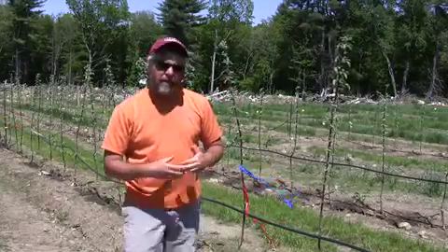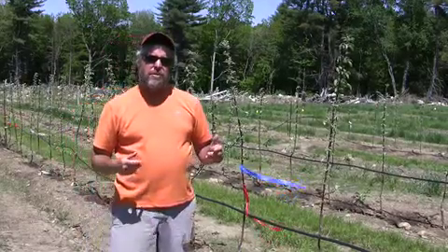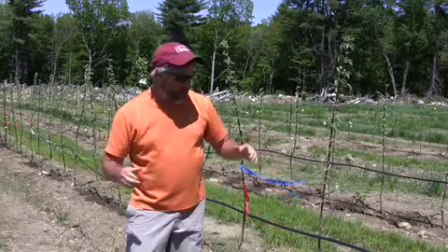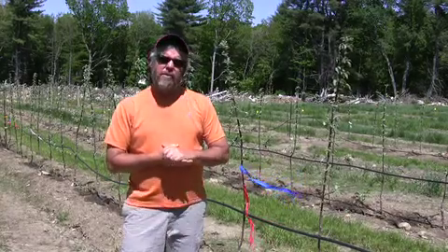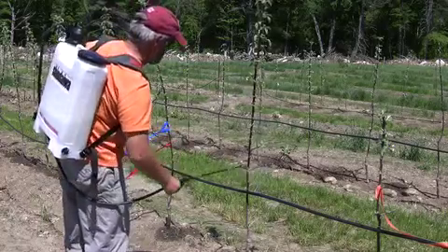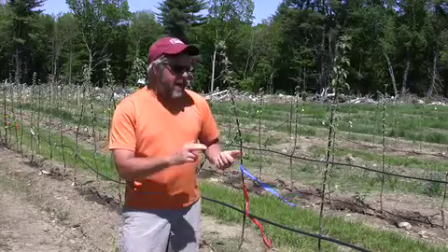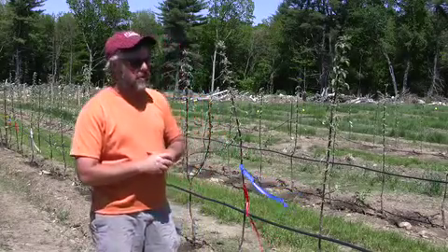We also have a control. And we are treating the trees with BA — Promalin — which is labeled for breaking branches. I'm going to apply those Promalin treatments today. We're going to apply those treatments on top of the two mechanical treatments, the notching and the heading. We're also going to apply it to trees that didn't have any mechanical treatment — just the Promalin.